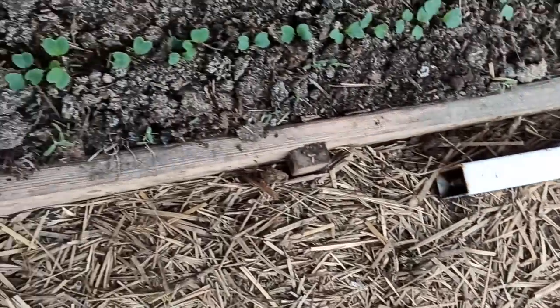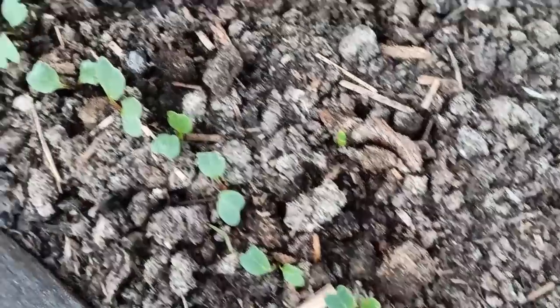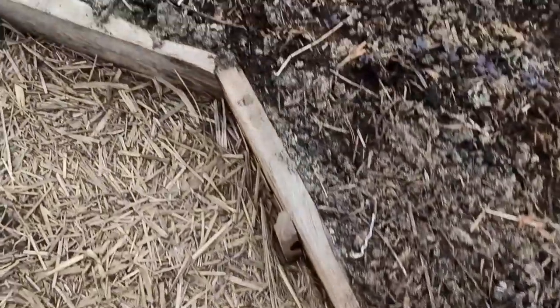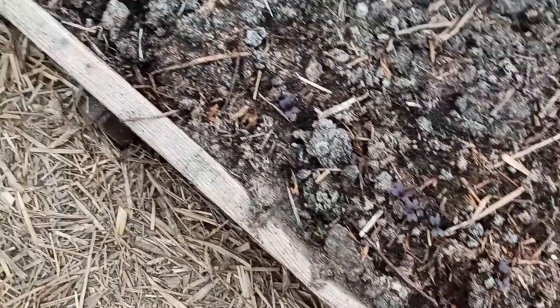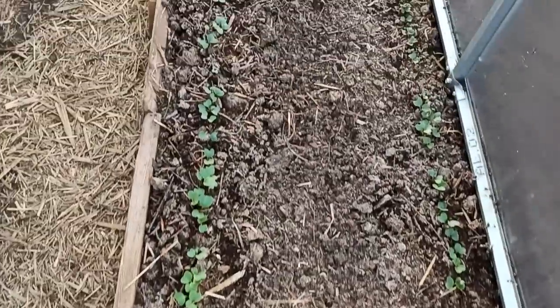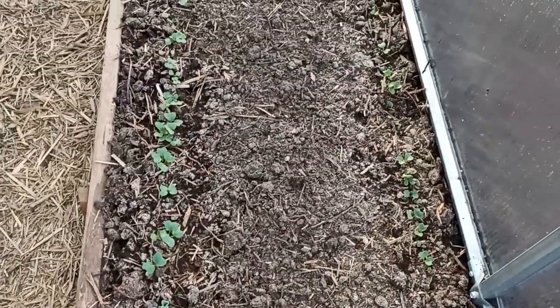Here we are - you can see inside the rzodkiew (radish). We are starting to shake the rod. Here we are in the middle of the rod - we have the first rod. This is very nice, and here is the second part of the rzodkiew. If we look at the whole thing, you can see it everywhere.